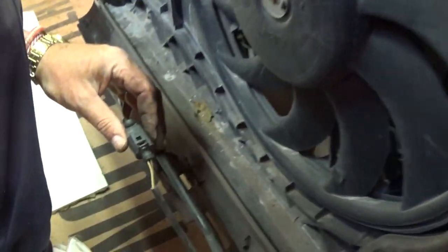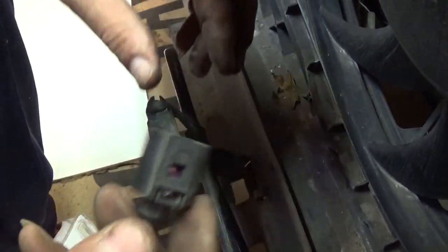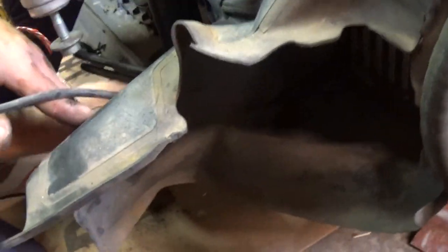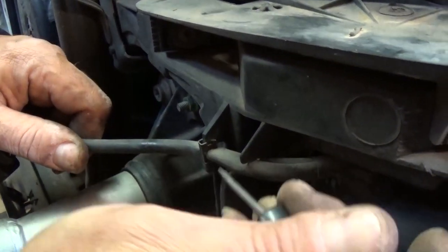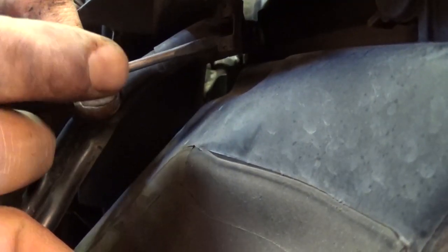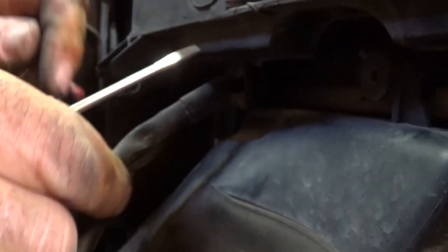Next we need to remove the temperature sensor — that's the outside ambient temperature sensor. It clips right in there. There's a clip right there, remove it with a small screwdriver, and one more here so it gets loose. Now there's a small one here so we can pull the wires to the side, and one more on the bottom that we need to remove with the screwdriver.